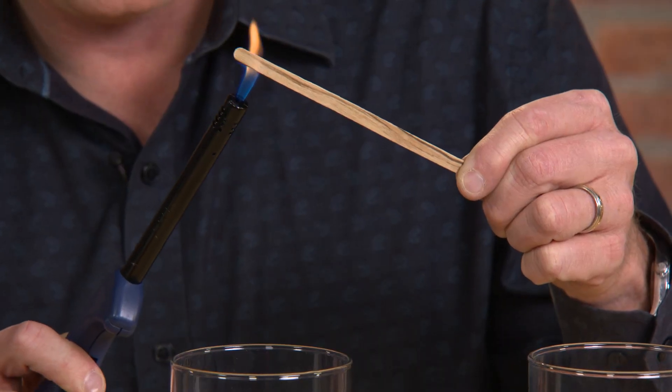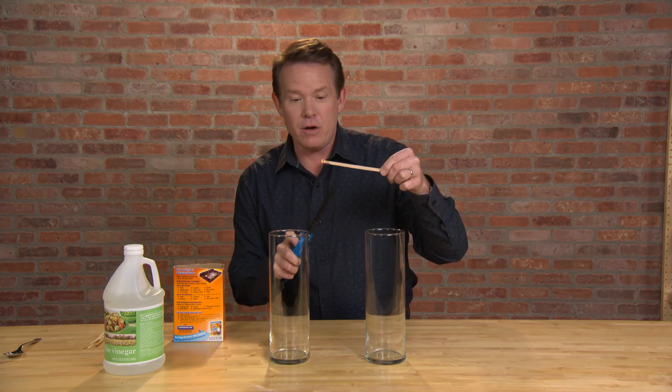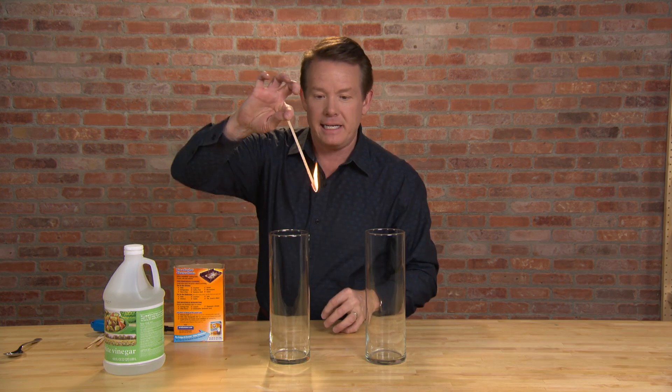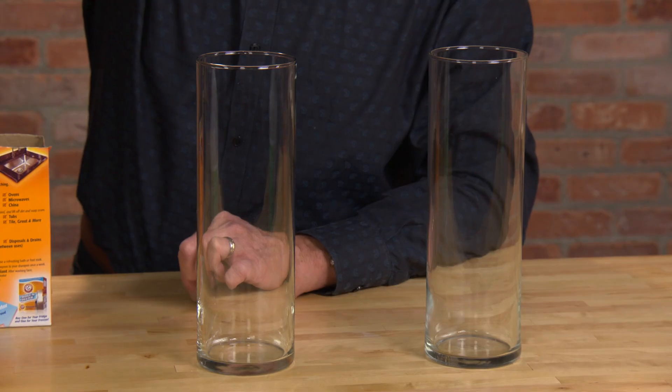I'm gonna show you how to make your own fire extinguisher. You're gonna need a couple cylinders like this. Let's start first by seeing that we can control the air that's inside the cylinder by simply testing whether or not it supports combustion.